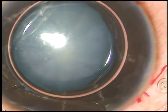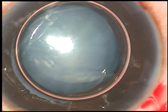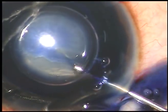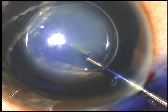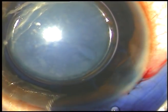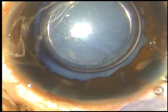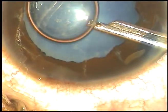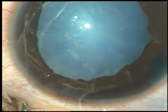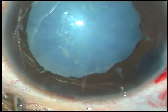Now I want to stain the anterior capsule with trypan blue dye — this is the air bubble, and this is the trypan blue dye. The dye is sprayed uniformly over the anterior capsule and then washed out. We can see multiple sphincter tears at multiple points in this case.